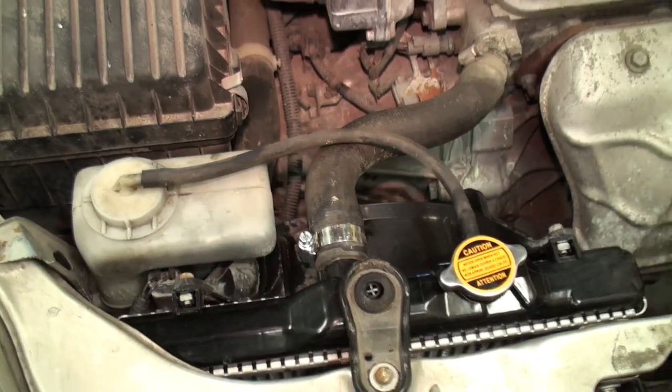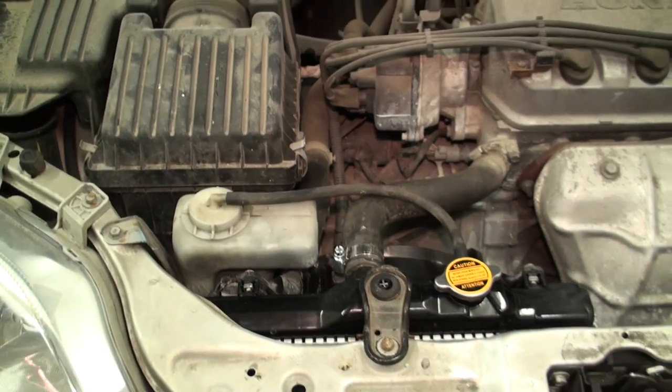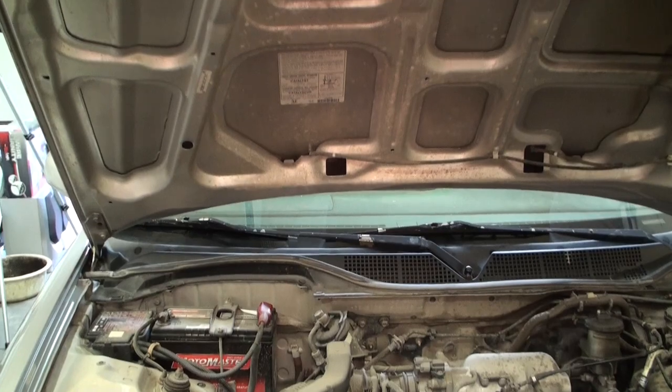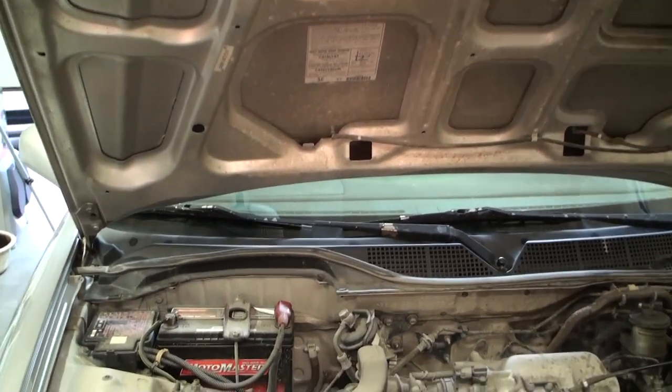With about an hour's time, a jug of coolant, and some basic tools, you can quite easily replace your very own radiator in your 6th generation Honda Civic. I hope you found this video useful and informative.